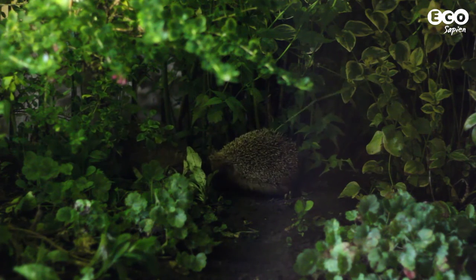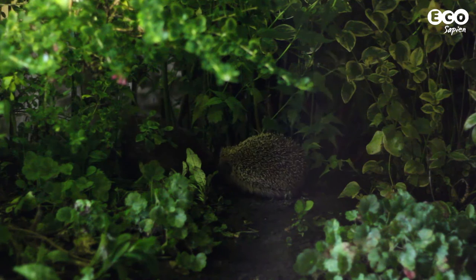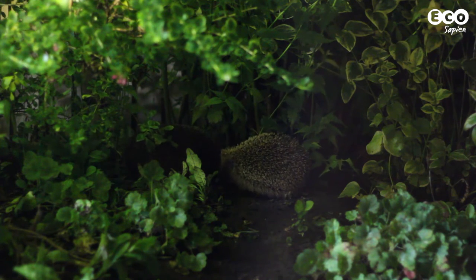Hello and welcome to EcoHow. Today we're going to build a simple hedgehog feeding station using a method recommended by hedgehog expert Dr Tony Bunnell. Setting up a feeding station is a great way to observe hedgehogs as they go about their nightly rounds.